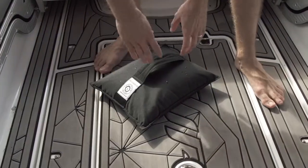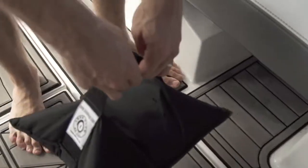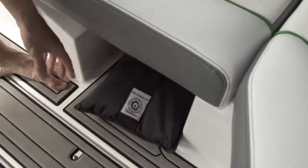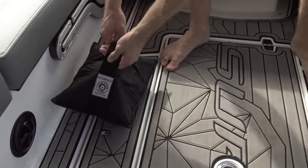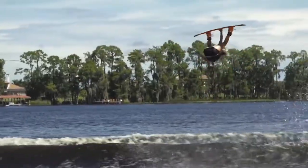Another major benefit of using the lead wake bags is the fact that they are so easy to move around your boat. You can adjust the wake really quickly without having to make passengers change seats, or even worse, adjust fat sacks. During our test, we actually kept one bag in the middle of the floor so we could move it back and forth to clean up the wakes whenever we wanted.